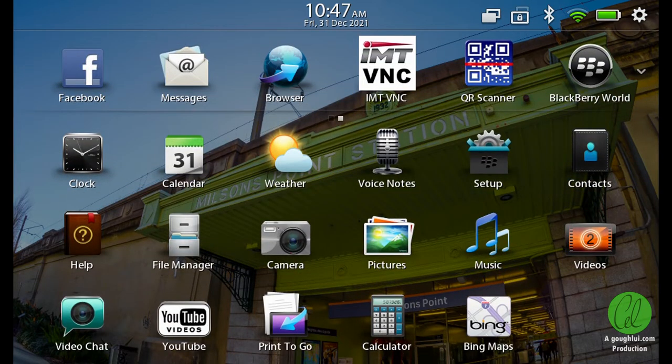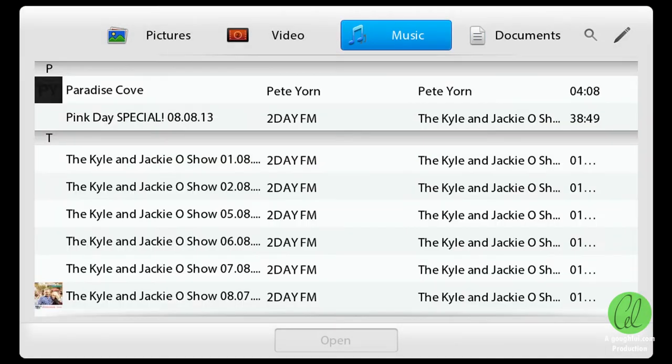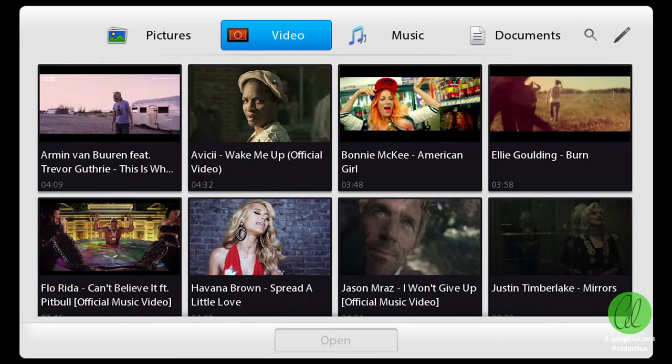The file manager shows what I had left on the tablet at the time I last used it in late 2013 — timetables, podcasts, music videos, memes and more.